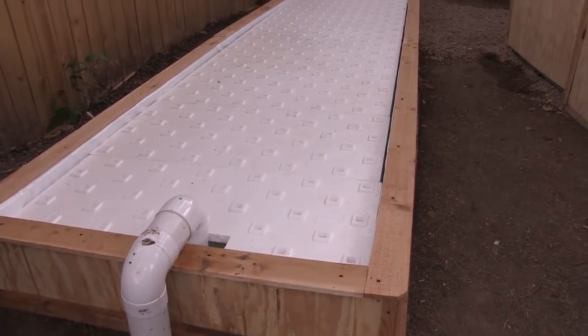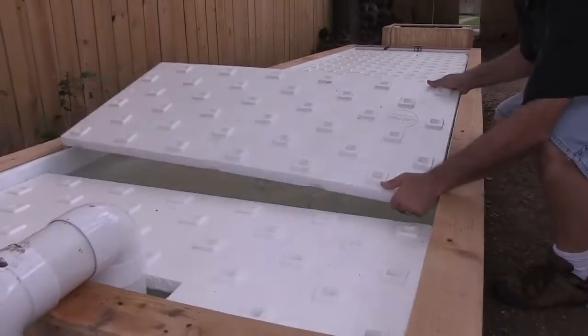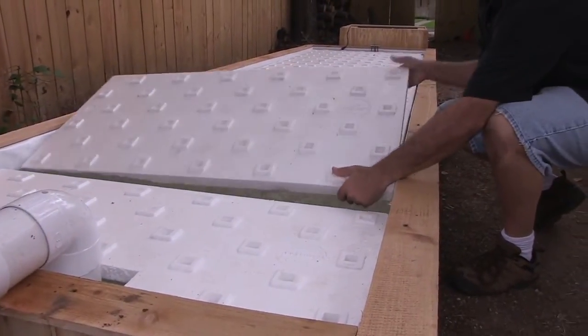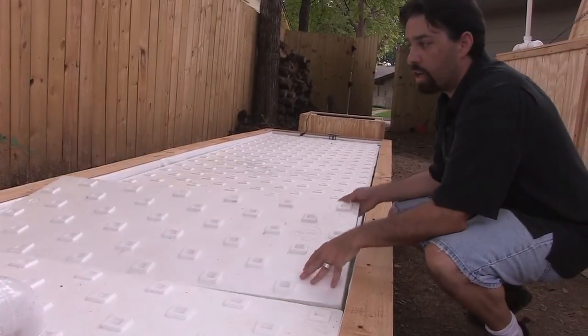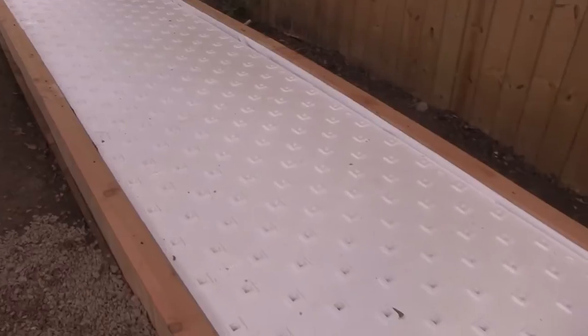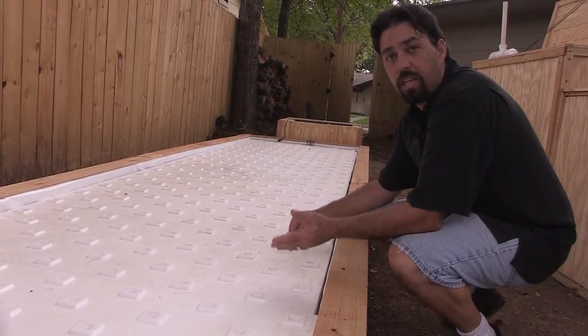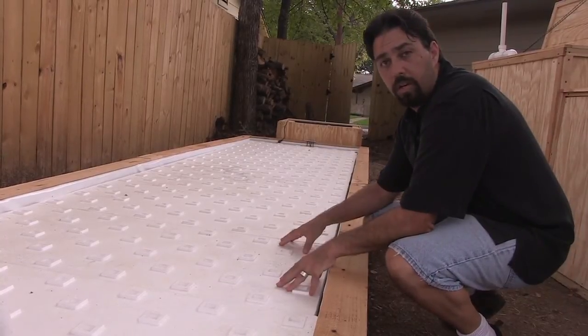The raft bed is simply a low trough used to grow short-term crops. We have a series of eight rafts that are two foot by four foot. With these eight rafts, we actually have almost 280 plant sites. That means this homeowner is going to be harvesting somewhere between 50 to maybe even 80 plants a week out of this raft alone.